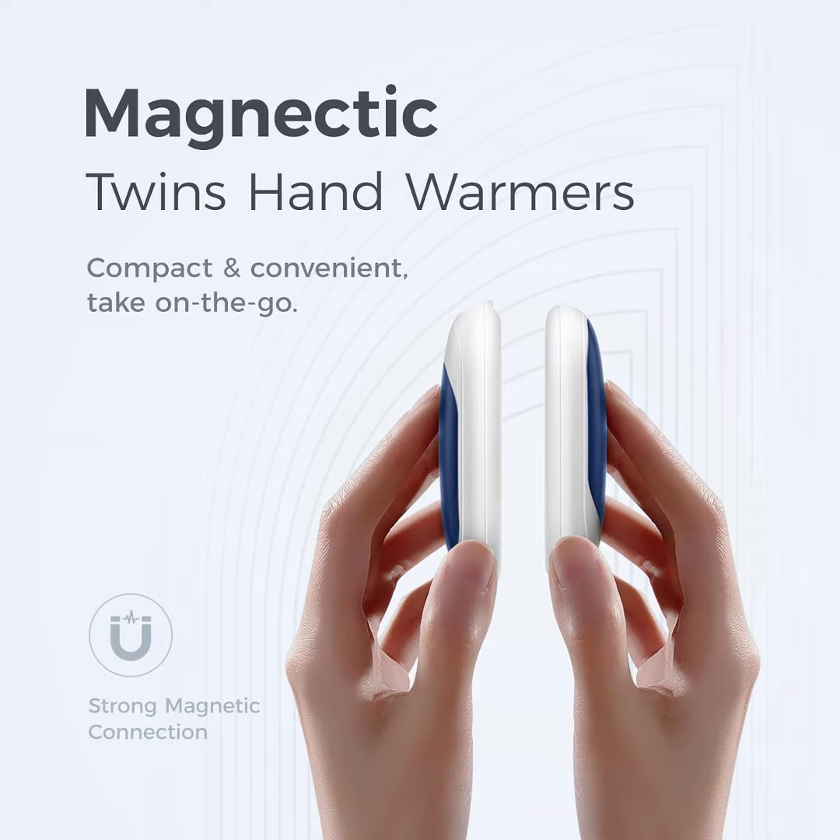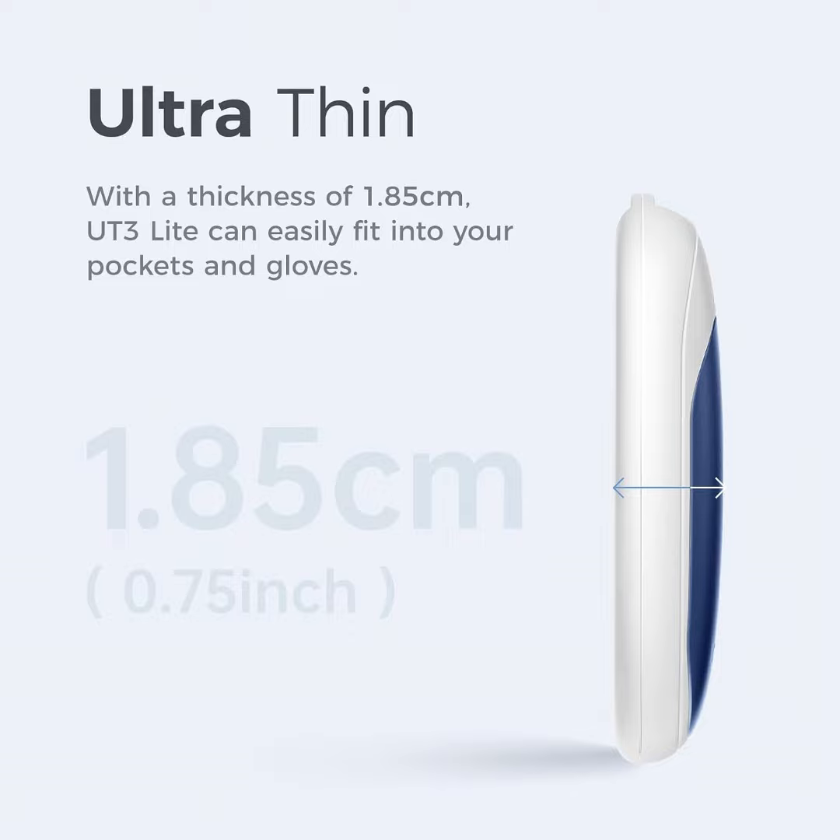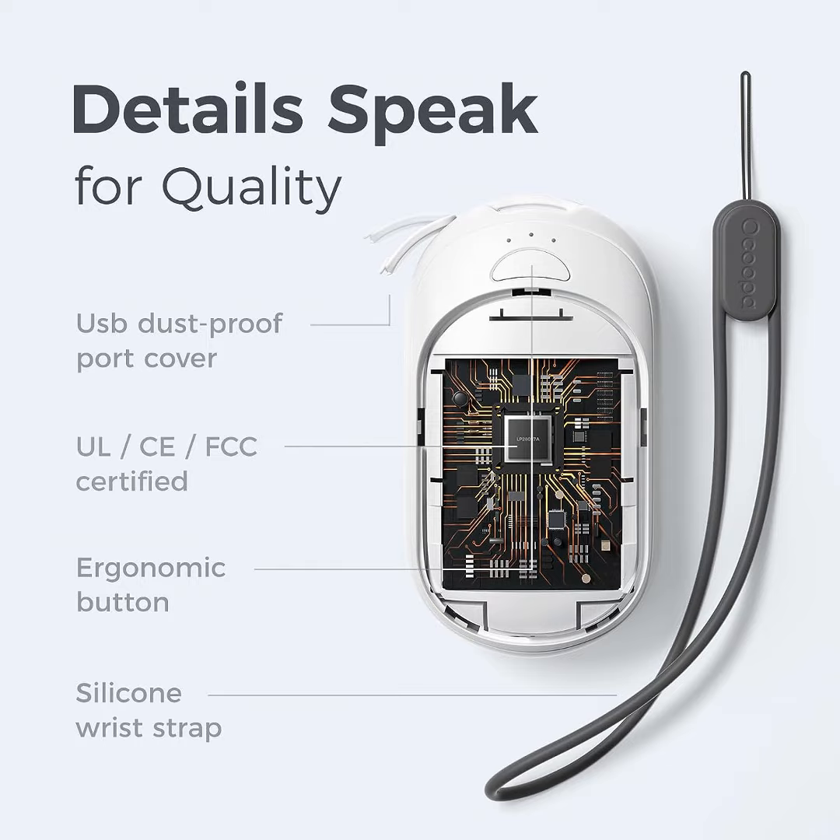Everyone who enjoys camping, golfing, hiking, skiing, or other winter outdoor activities, or who has Raynaud's or always has cold hands, will love the warmth provided by the latest Okupa rechargeable hand warmers UT3 Lite.